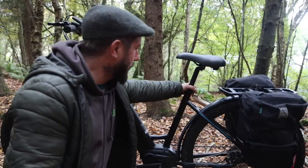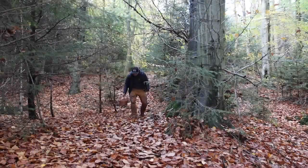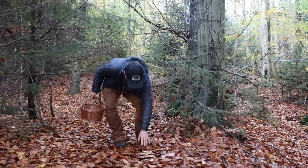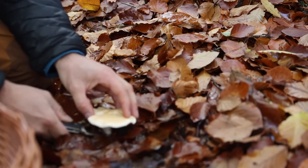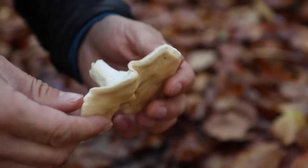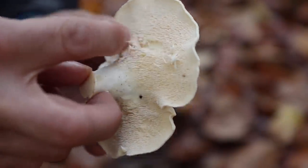So without any onboard or drone footage, what I did do is go foraging yesterday. My quarry was hedgehog mushrooms. I've just stumbled across some — a delicious edible mushroom. This is a lovely specimen, nice and clean. You can see why it's called a hedgehog mushroom: it doesn't have gills like a typical mushroom; it has little spines.